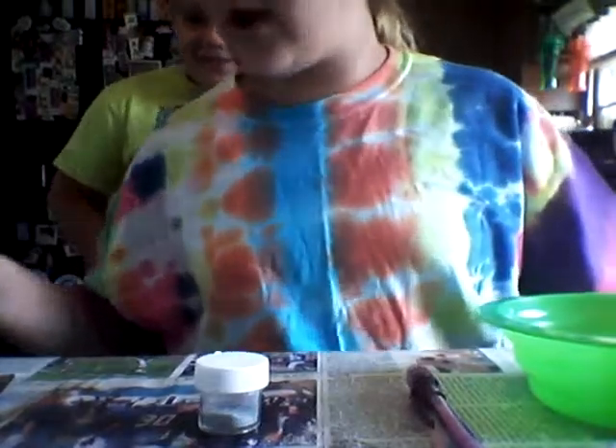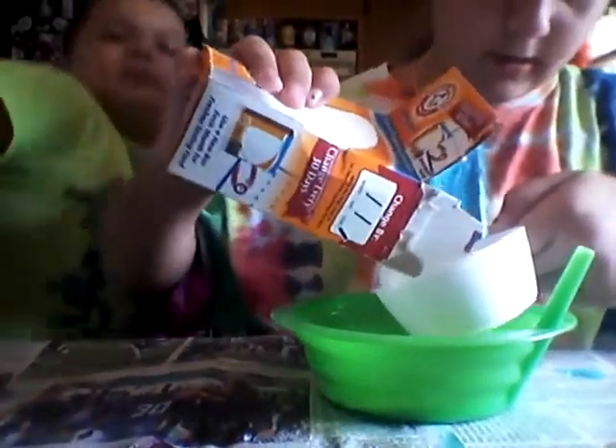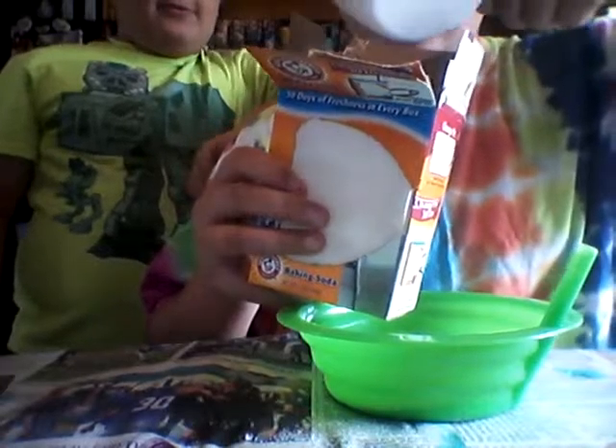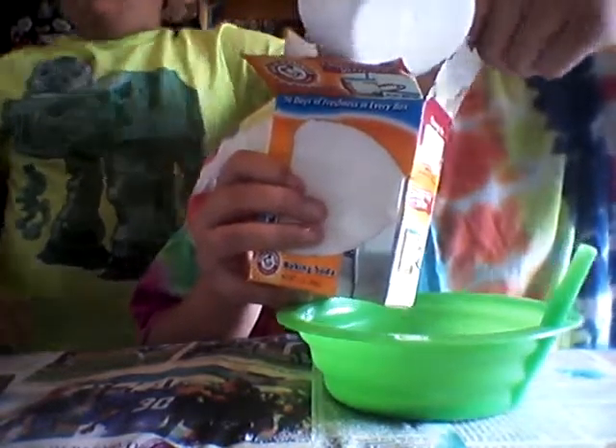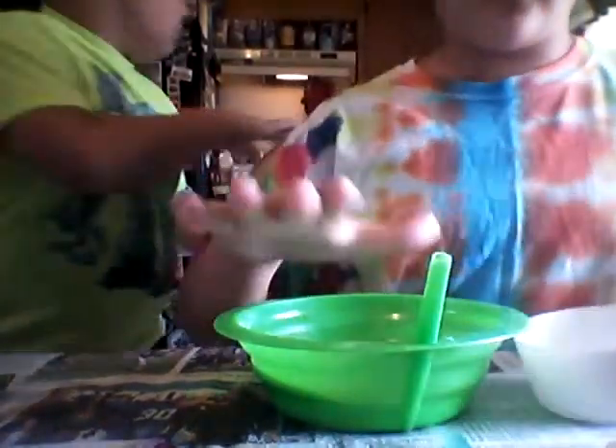Okay, I already did three-quarter cup of baking soda in here. We'll just pour that in here. I need a little more. Okay, that should be enough. So we have about this much in here.